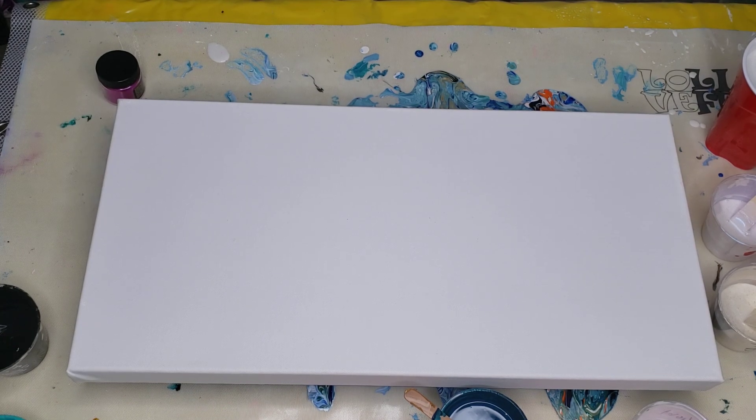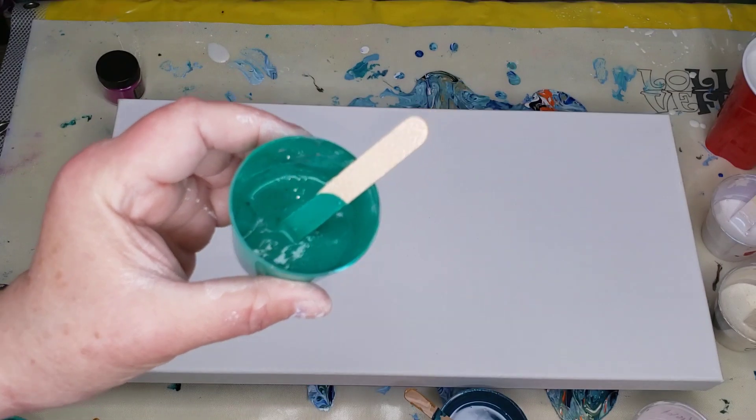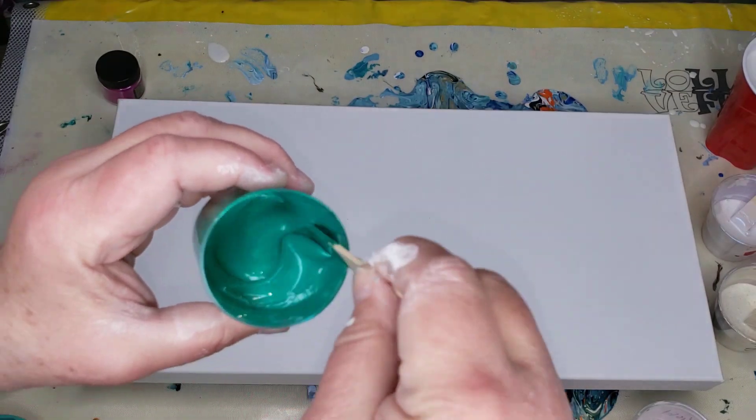Before I do that — I am a horrible horrible mother when it comes to these paints. I forgot to mention Mr. Peacock Feather primary elements!